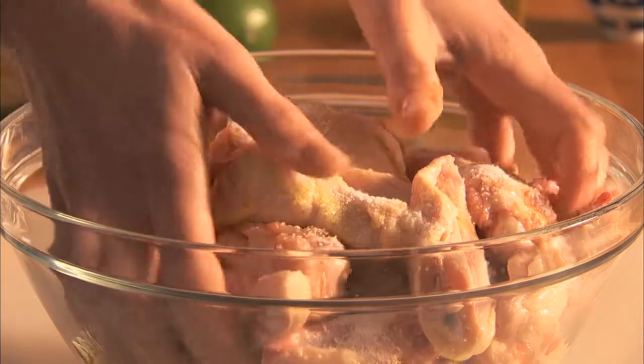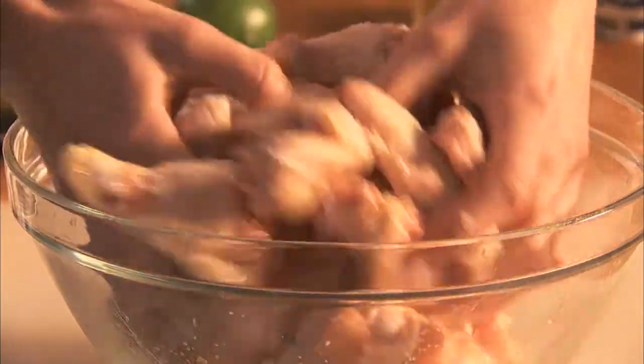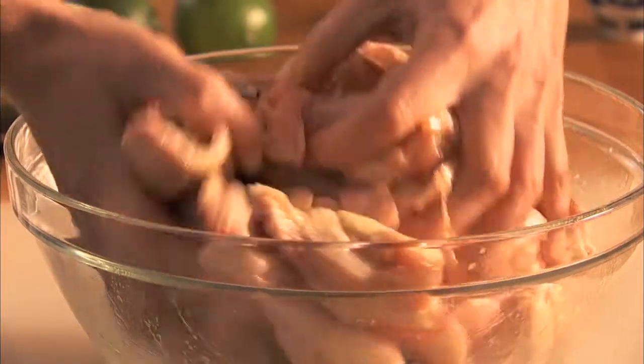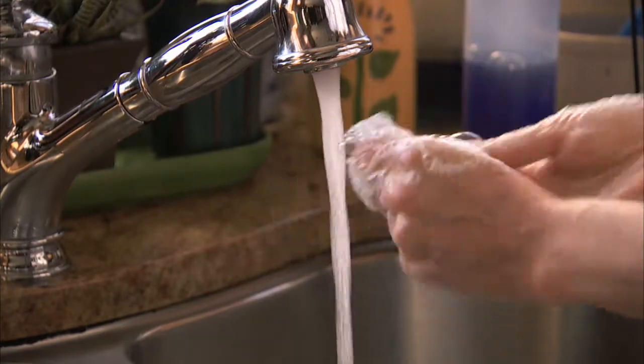Then, with your hands, work the chicken to evenly coat. Remember to wash your hands and cutting board when handling raw poultry.